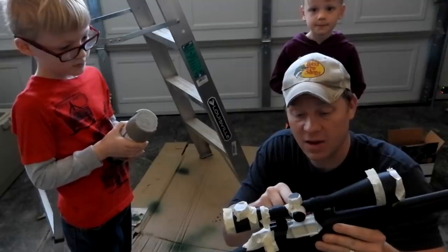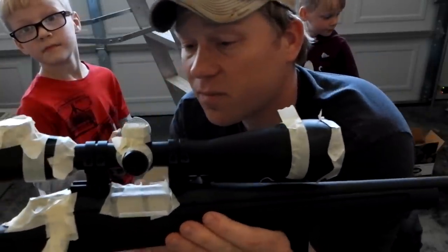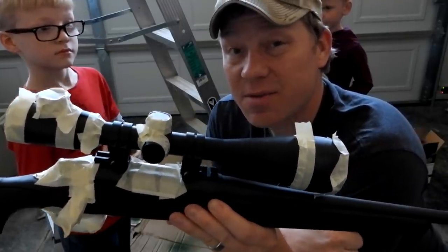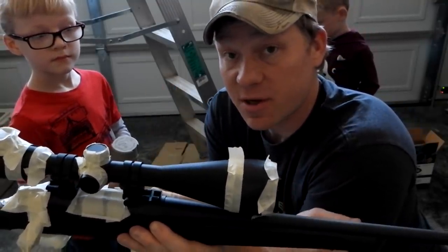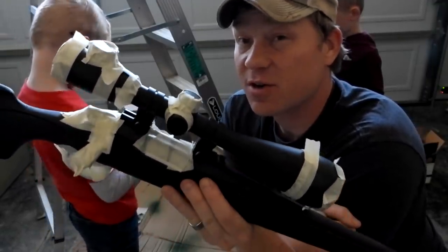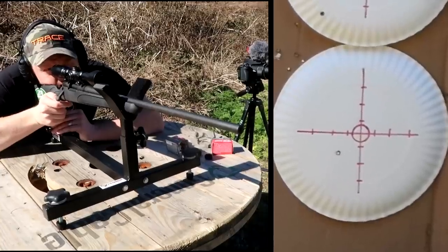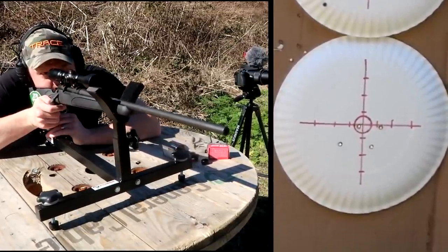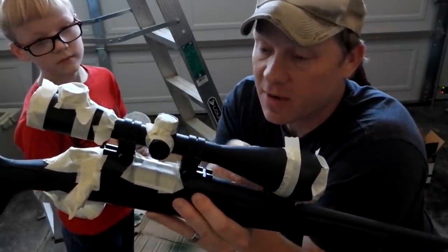This is my 700 ADL, but I recently filmed a video — this one came with the scope. Sometimes they throw like a $10 scope on it, which sometimes those are good, sometimes they're not. But I recently filmed a video shooting this thing and it would not group at all, so we took that scope off and I redid the mounts.